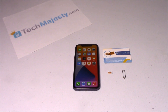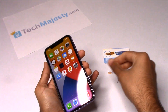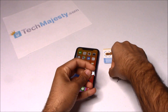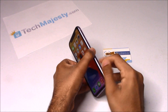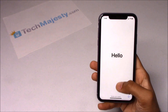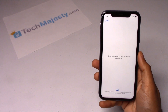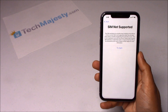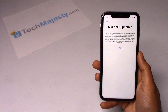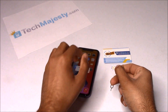So now that we have the Tech Majesty SIM, let's move on to unlocking the phone. I have a locked iPhone and I would like to use AT&T on it. So now I'm going to insert my AT&T SIM into the phone to show you guys that it's locked. Here's the AT&T SIM card. Here's the SIM NOT SUPPORTED message which shows that this phone is locked. Now I'll show you how the Tech Majesty SIM will instantly unlock this iPhone.